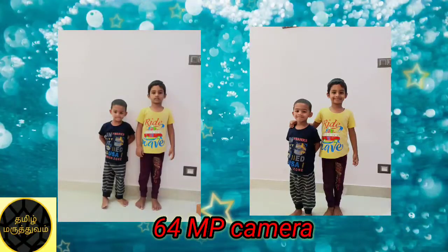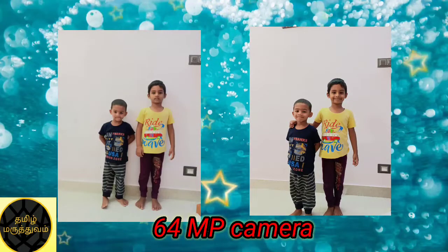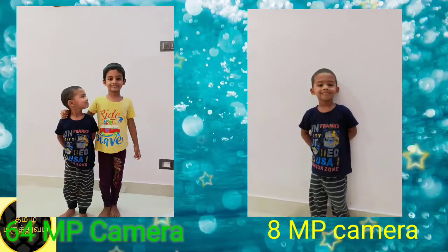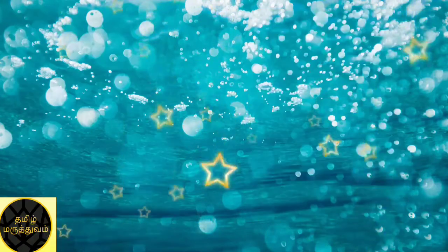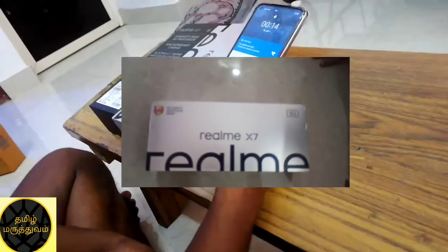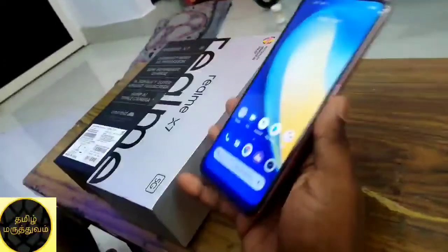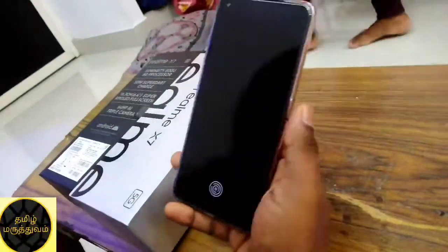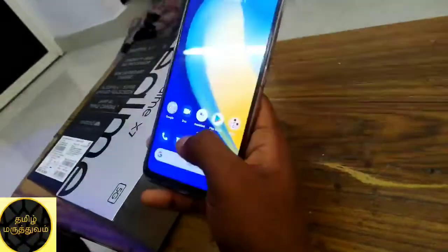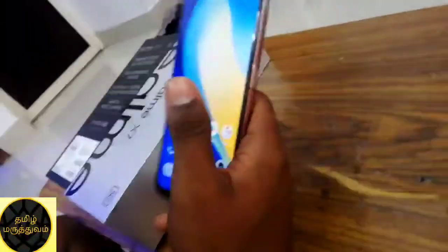Here is a sample photo. Here is a 64MP camera, an 8MP camera, and the last one is the macro 2MP camera. There is a fingerprint sensor. The camera is very fast. The display is AMOLED. The fingerprint sensor is on the front screen. The camera is very nice.